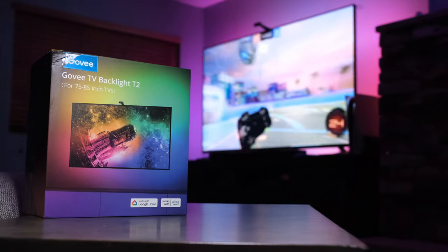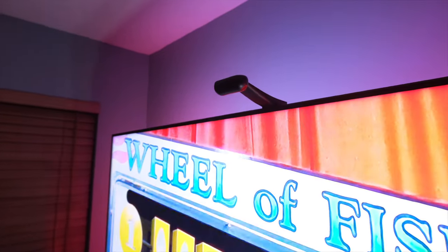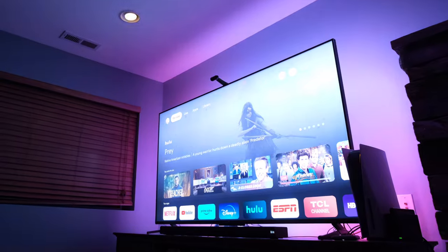This is the Govee InVisual Backlight T2. If you're looking for ways to discourage your kids from sitting in front of the TV, this is not it, because this is awesome. It is the solution to problems I didn't even know I had. So let's show you how easy it is to set up, take a look at some of the features, and stick around to see how you can spice it up with some automations once you incorporate it into your smart home.